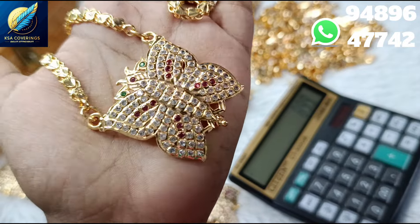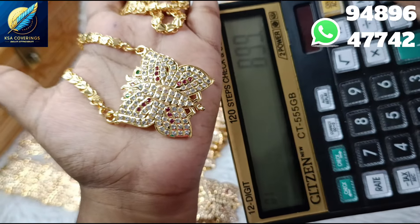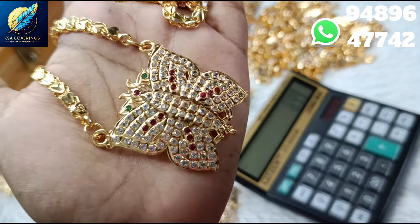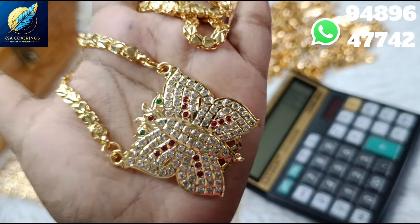This price is just 899 rupees. It's very affordable. It's only 799 rupees. It's a butterfly dollar, it's gold. It's very good quality — a great design and quality.